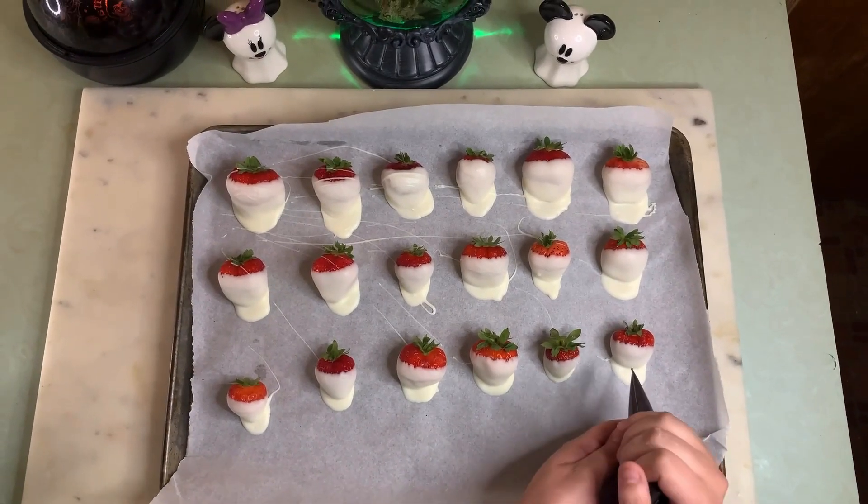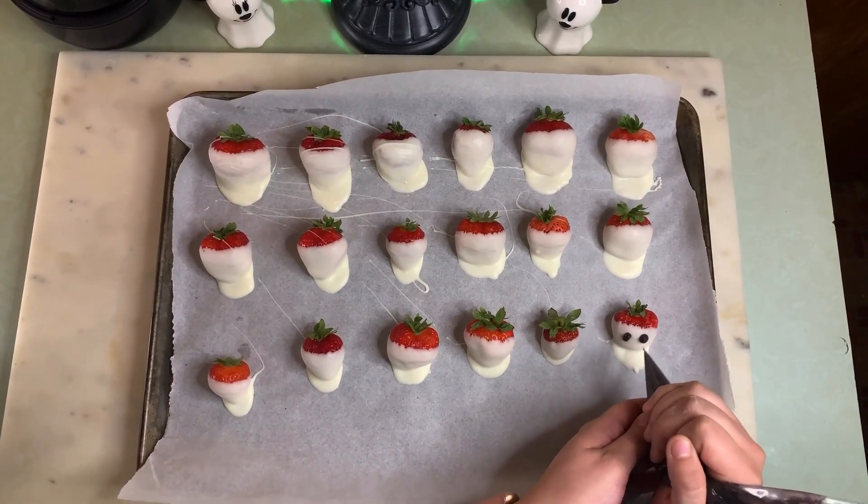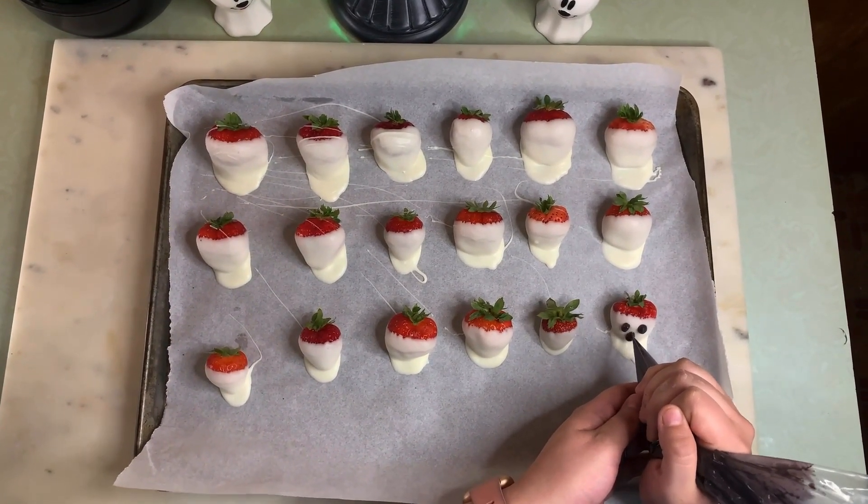Let the strawberries set until the chocolate has hardened. Now it's time to melt the black chocolate and place it into a piping bag. Go ahead and pipe on the eyes and the mouth, and then let it set.